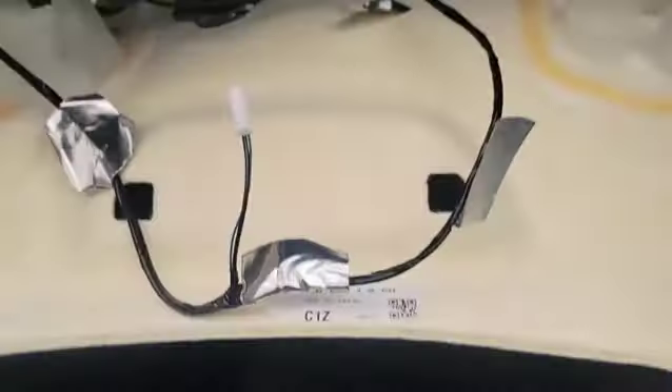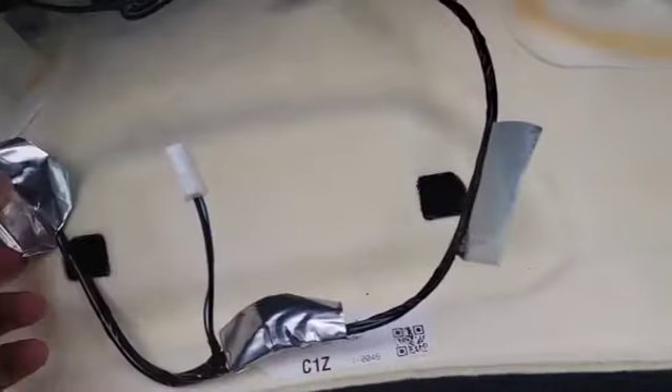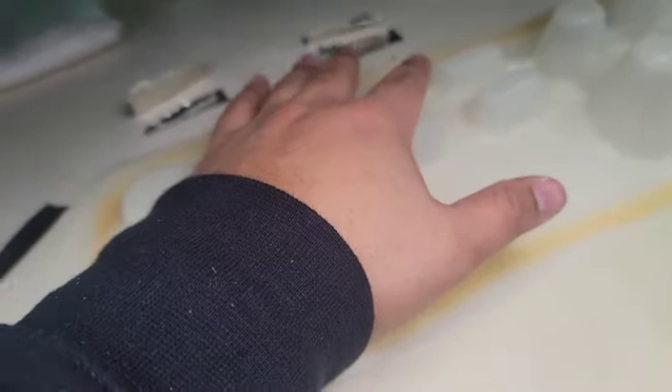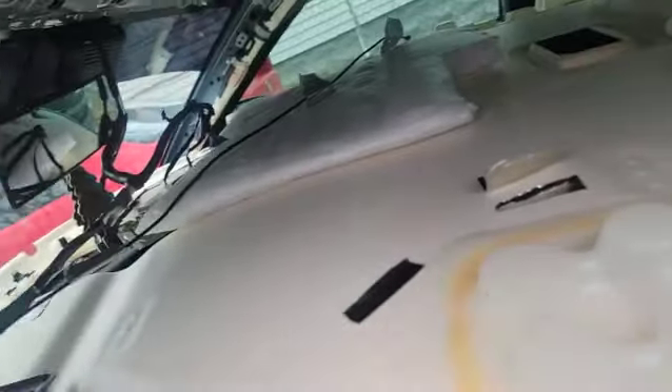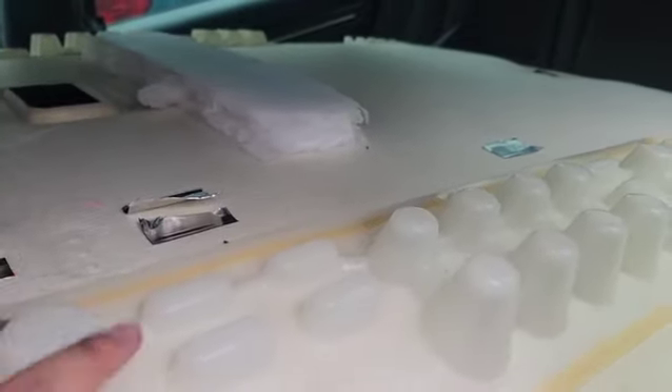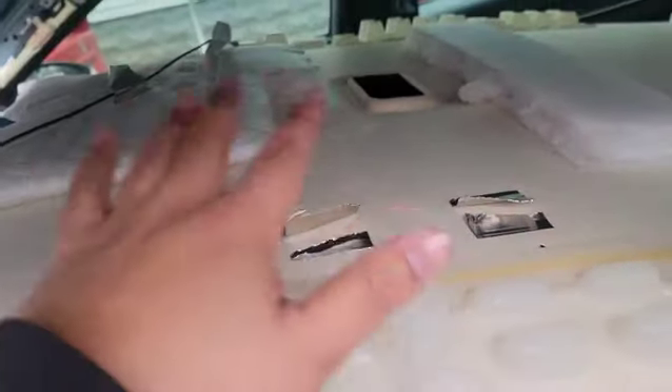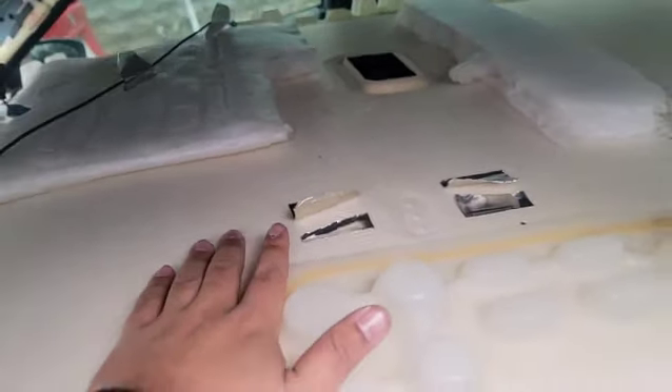I'm just going to get right into it and try to take everything off, and I'll pick up when I have the headliner already down. Okay, so I was able to take everything off — all the clips and all the sidings and pillars. I did disconnect the battery because I was unplugging the plug that goes onto the airbags, so I didn't want anything to pop. I took everything off and I cut some of the tapes. I'm going to try to take off the whole thing and do it outside to make it easier, because there's not enough room in the car.